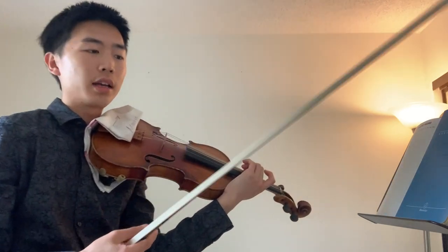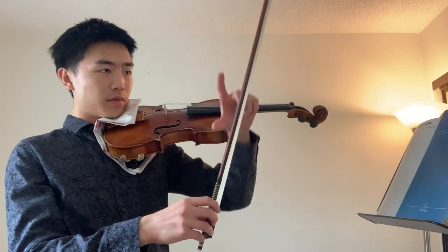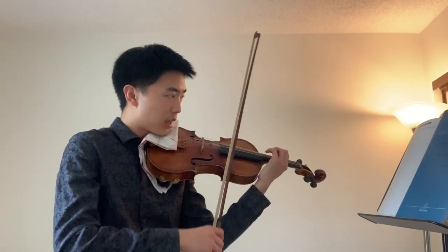Also notice how I'm trying to divide my bow as evenly as possible. So if you're playing two, just try to divide your bow in half. If you're playing four, you're going to divide in quarters. So here's the last one.